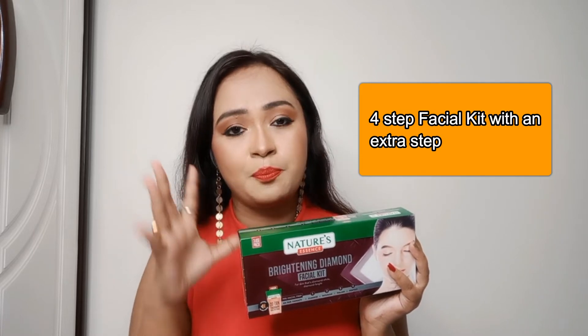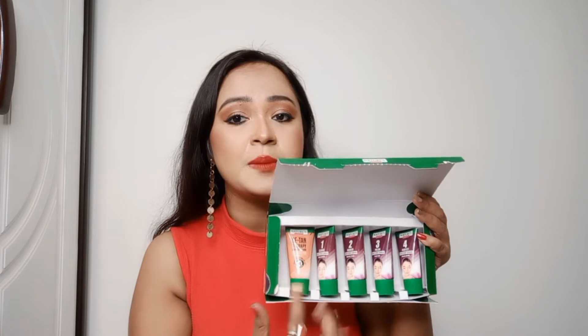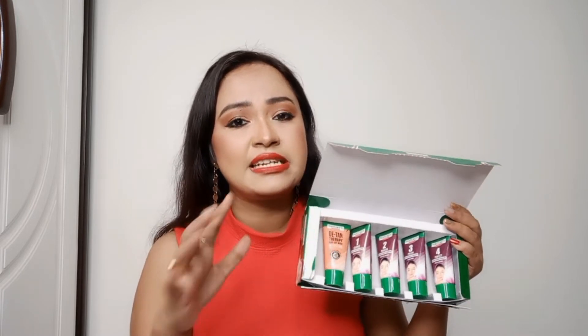Basically this is a four-step facial kit along with one additional pre-facial step. When you open it you will get five steps. The first step is the De-tan Therapy step, which is the pre-facial step that prepares your skin before the actual facial. I used this facial kit four days back and today I'm reviewing it so I can explain my experience correctly.